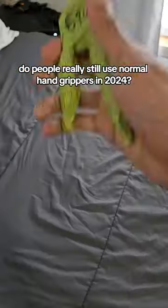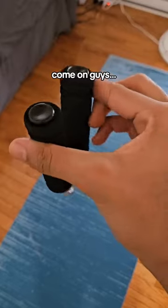People really still use normal hand grippers in 2024? Come on guys, y'all really want to use that old thing? Dino grip is superior.